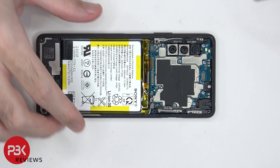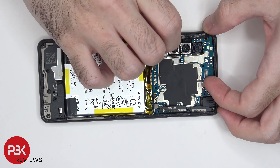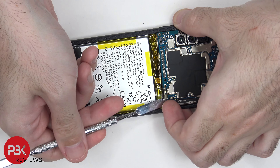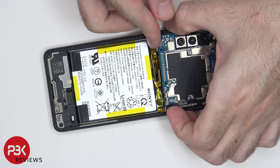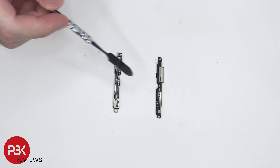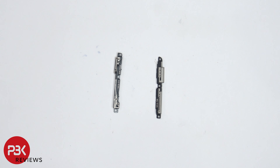Now the main board can be lifted up and removed. These are the two plastic pieces with the antenna lines drawn on them. If you're ever having any reception or connectivity issues, make sure these pieces or any of the pieces with the antenna lines drawn on them are properly secured in place.